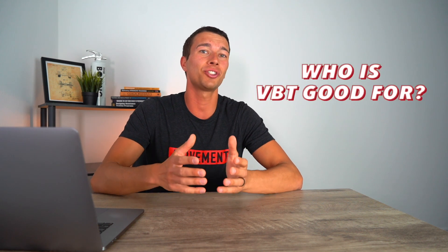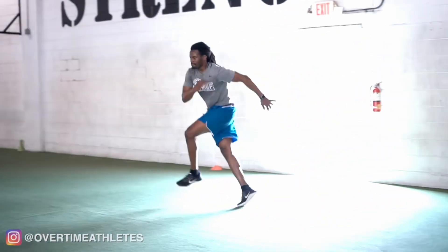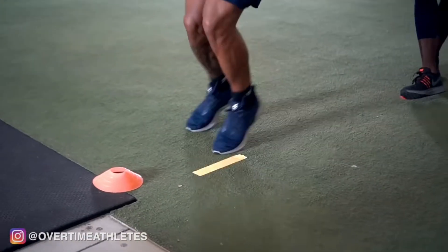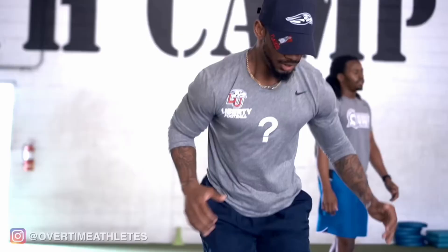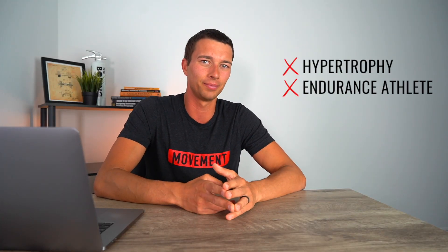So who is velocity-based training actually good for? This training method could be good for any athlete trying to build speed and power — think field sport athletes like football, baseball, basketball, any athlete involving jumping or change of direction. Those athletes benefit from learning how to move with higher velocities and more intent on the barbell. This technique likely won't be as beneficial if you're trying to maximize hypertrophy or if you're an endurance athlete. With that said, let's look at the research, which is primarily on field sport power athletes.